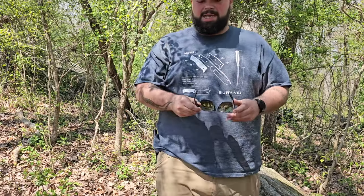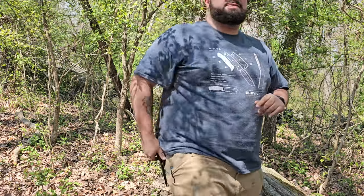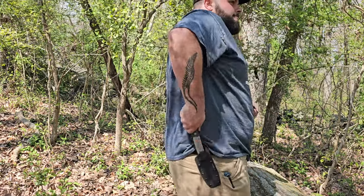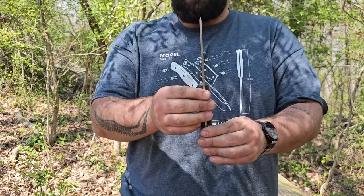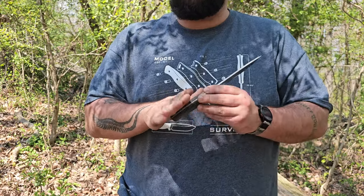Hey guys, John from Heavyset Tactical. Today we're going to be taking a look at a knife from Survive Knives that I've grown to really really like. This is the GSO 4.5 Bushcraft, and this knife has black canvas Micarta.